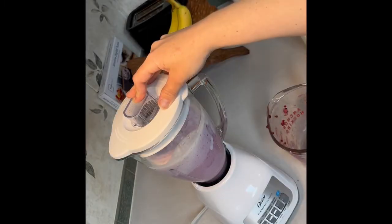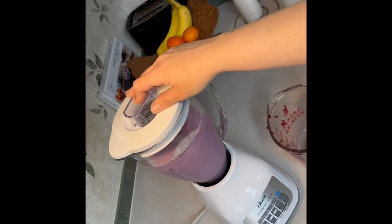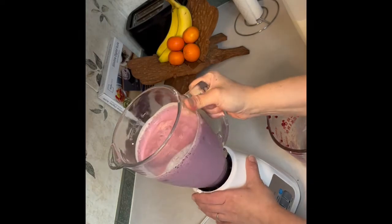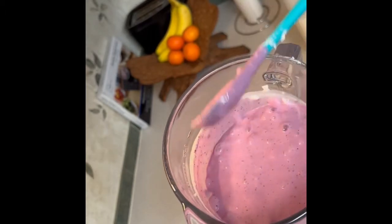I just wanted to point out here that you can actually see the color changing — it's going from the white color to a light purple. So I'm going to go ahead and take the lid off and check the consistency. It's still really watery, so now I'm going to go ahead and add the other cup worth of frozen berries.